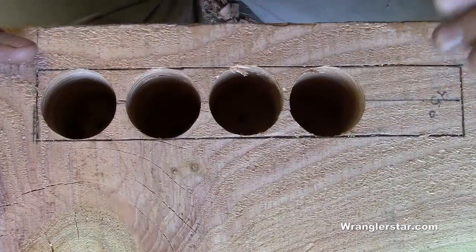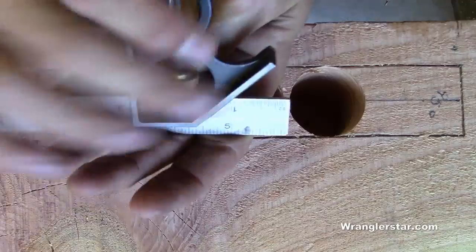I didn't drill this one the same way because this one's got to go in at a 45 degree, just like that.